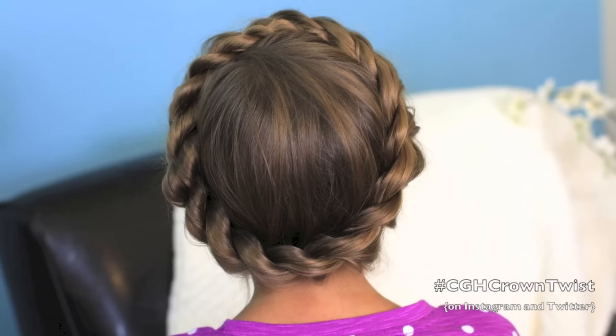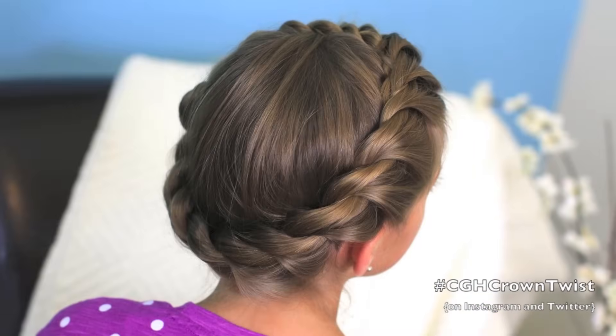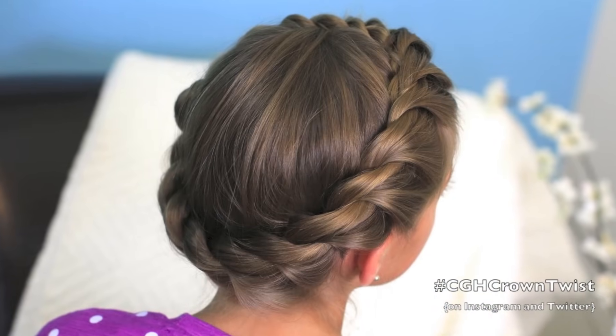Hey, everyone. I'm Mindy from Cute Girls Hairstyles. And today, CGH3 and I are going to show you how to do a crown twist. Lots of you guys remember our crown braid — we've had such good feedback from it. I'm going to show you a variation today using a rope twist, which is great.